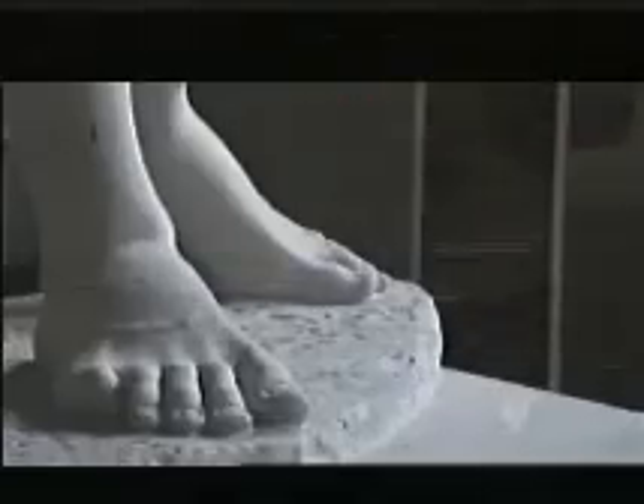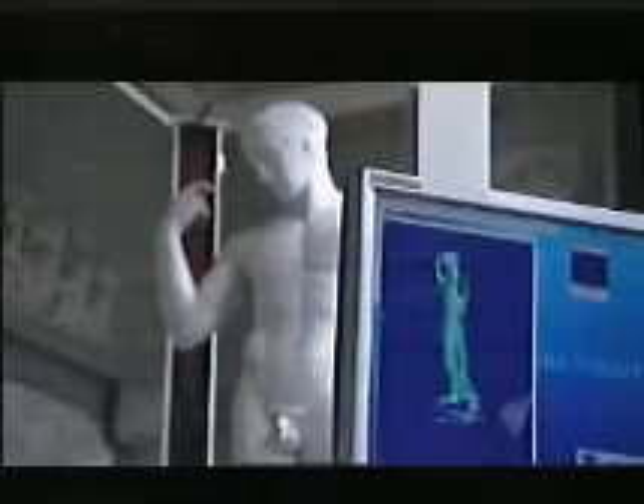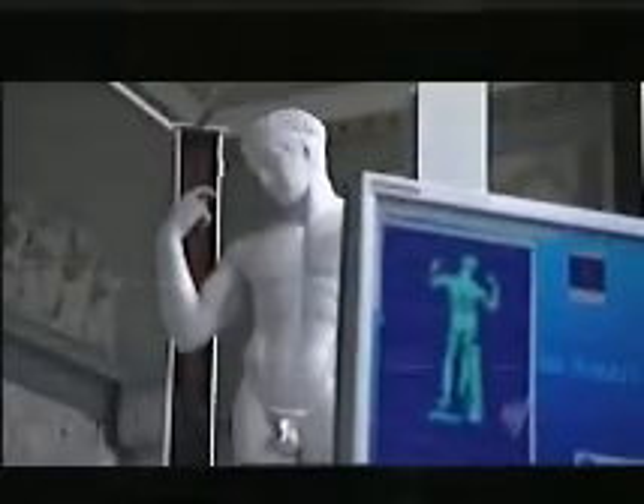With laser beams, the body is scanned down to the smallest detail. This scanning procedure is usually used to measure the anatomy and muscle mass of today's competitive athletes. At the art collection of the University of Bonn, the data comes together to form a three-dimensional image of the antique statue.